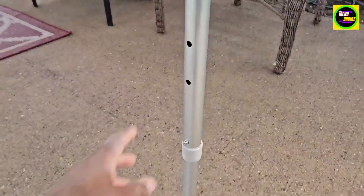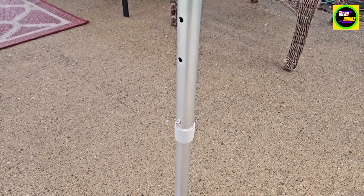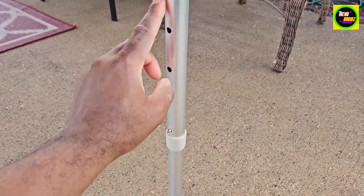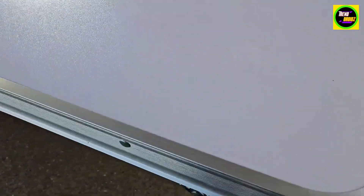It has three adjustable height levels. Right now I have it at the tallest, which is 27 inches, but you can lower it by snapping into these three levels — pretty easy. Just make sure these legs are straight right here.